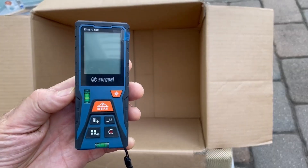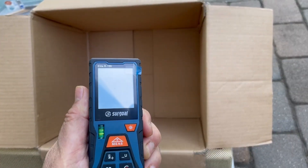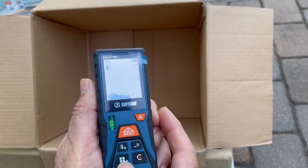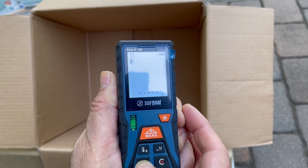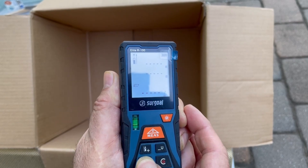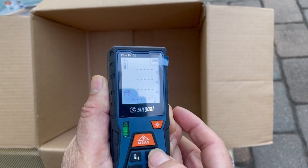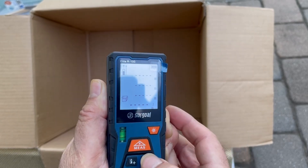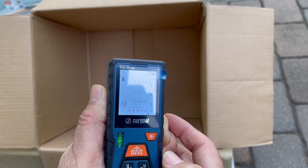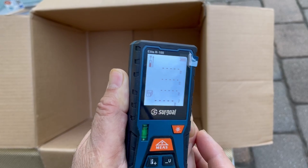Let's take a look now at how we can do cubic measurements. I'm going to turn this on, and the first thing I want to do is set this for doing cubic measurements. Push this a couple of times — that's the square measurement, and this is the cubic. I'm going to change the unit from meters to feet by pressing and holding that button. The only two options when you do the cubic measurement are feet and meters.